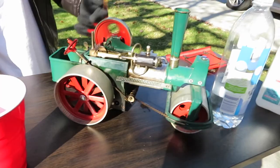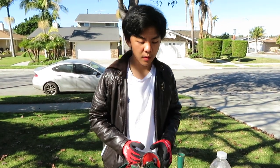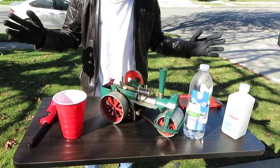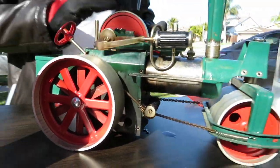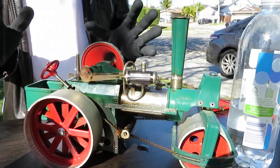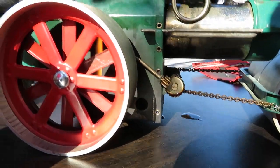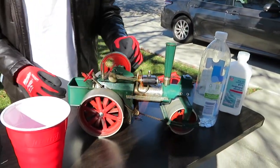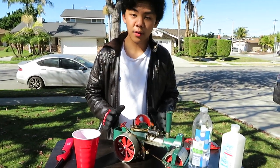Wilesco does offer lots of attachments such as a sawmill, and many other general attachments. You can attach it to a generator and have it power things such as a model railway — I've done that before. If you see fire coming up the sides, it's alright — it will subside once the alcohol starts burning off a little bit. Here we have our steering wheel; it actually does steer using a chain system and a little gear. So we'll find a nice location to actually run her and we'll see you there in a second.